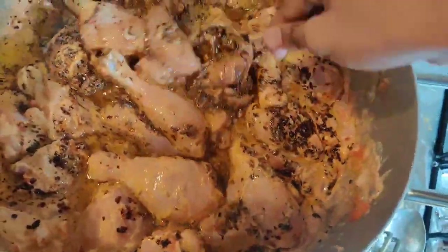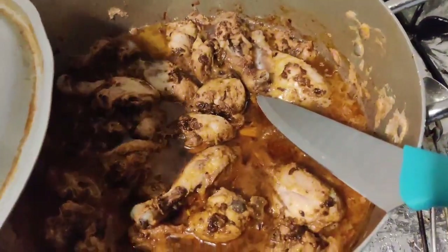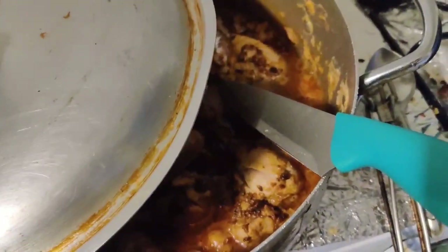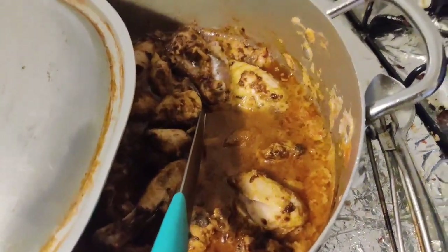When the chicken is ready, you have to mix it on a slow flame after marinating, and put it in the oil. Thank you so much for watching the vlog!